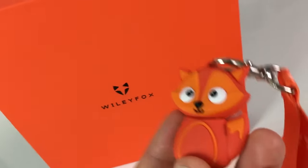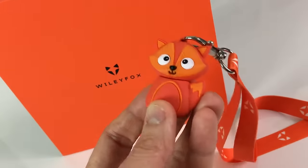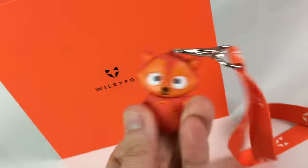Also, how freaking cute is this USB cable? This wins USB cable of the year award right now - give up everyone else, best ever.